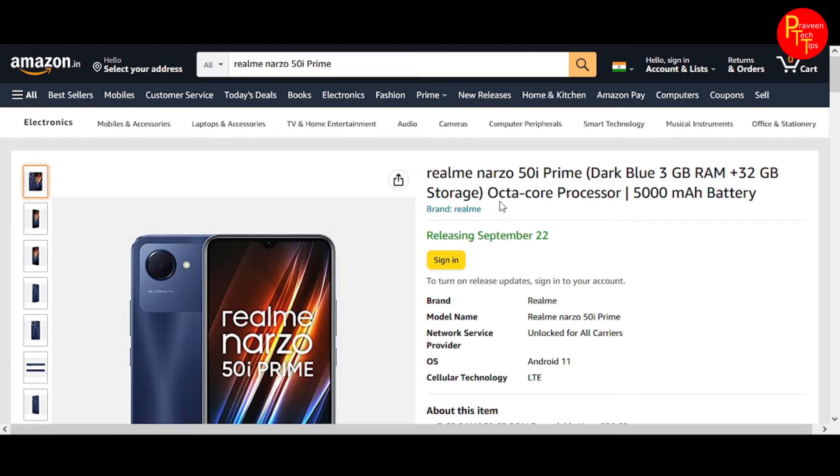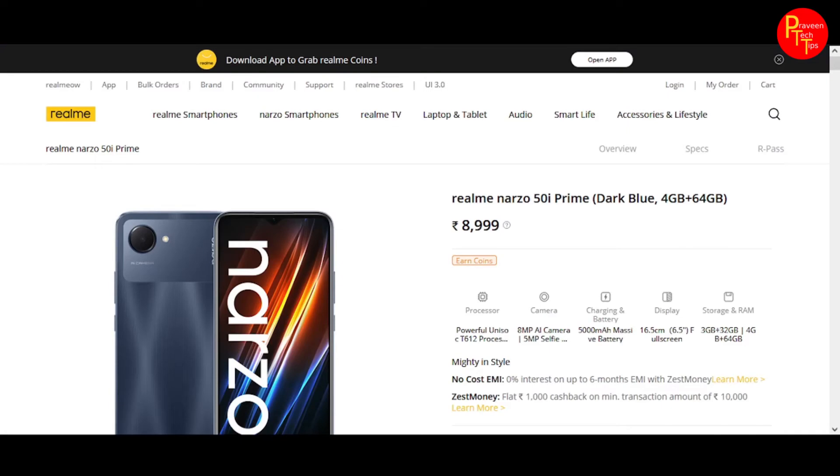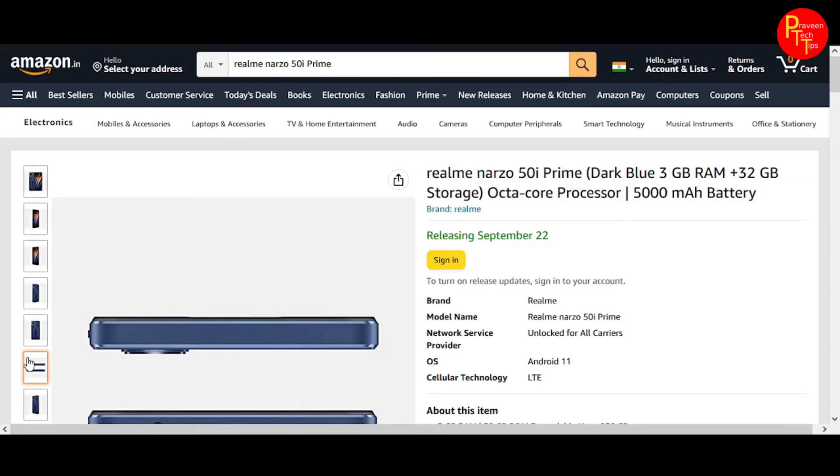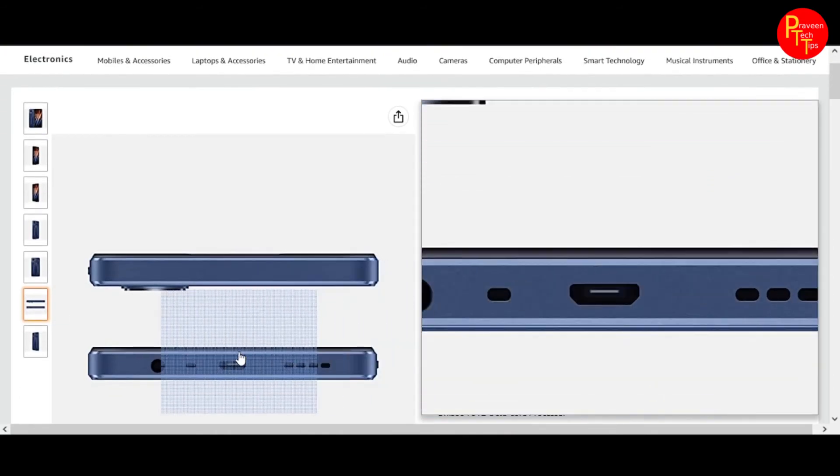Coming to the smartphone, I have already covered a specific video about it. The main drawback is the micro USB port. Charging time is around 2 hours 10 minutes from 10 to 100%.